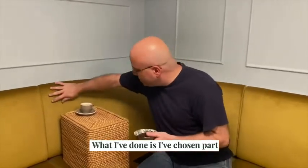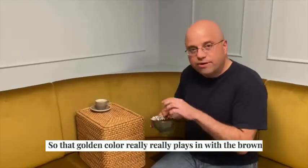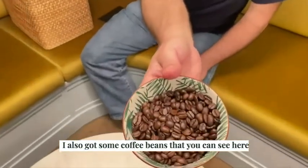What I've done is I've chosen part of the sofa here that has a nice color. That golden color really plays in with the brown of the coffee. I've also got some coffee beans that you can see here.